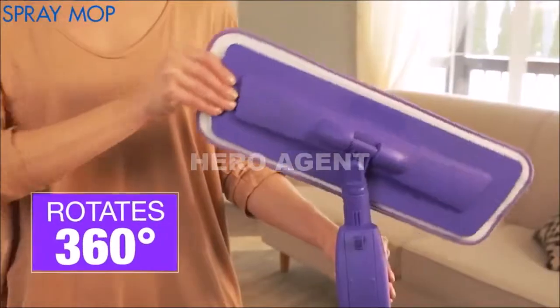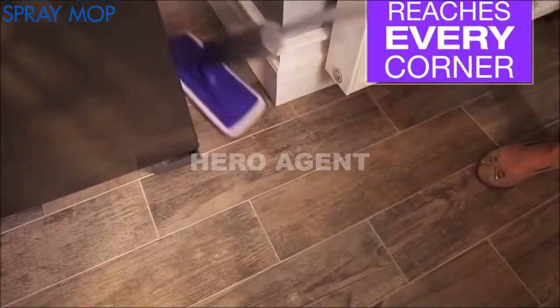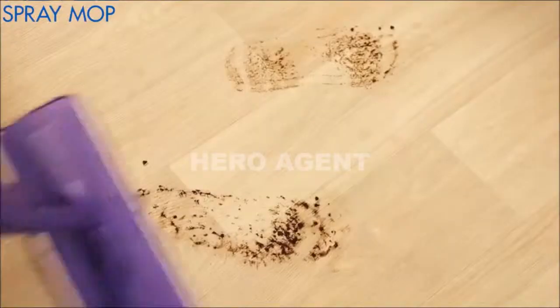Its swivel handle rotates 360 degrees for extra control to reach tough spots, and the spray function enables you to target specific spills or major messes.